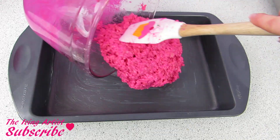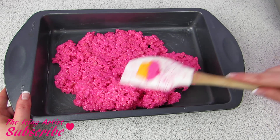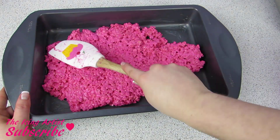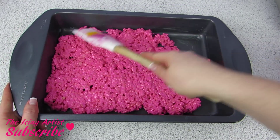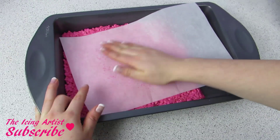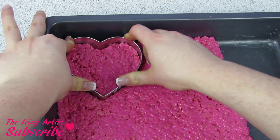I'm gonna plop that right into my pan and start spreading it out right away, just using my spatula, pushing and pulling back and forth, really trying to level out all those rice krispies. I don't have quite enough to fill my whole pan, so I decided to push them over to one side, and I'm using a piece of parchment paper to help me get a really nice level surface.